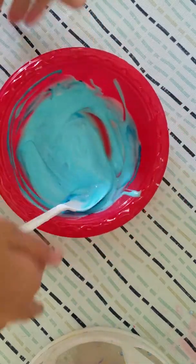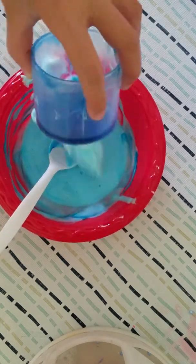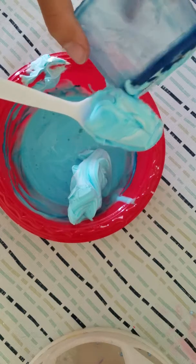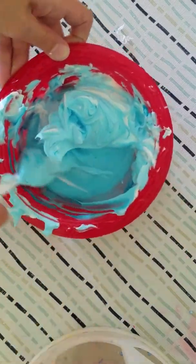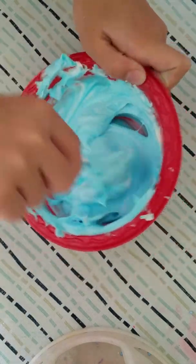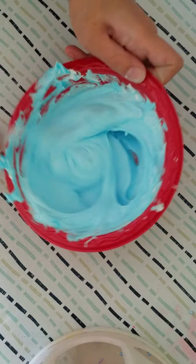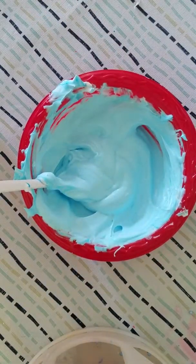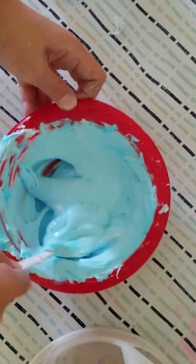I've got my blue glue, so now for some blue shaving cream. I've added a little bit more blue shaving cream, let's get this mixing. If you're wondering what I did with the shaving cream, I just colored it. I'm pretty much going to color everything with blue. I'm surprised this isn't a dark blue — super crazy guys!